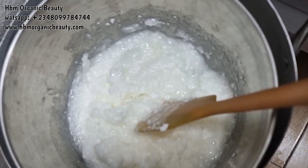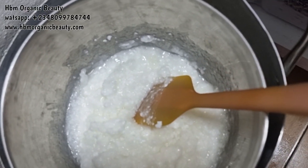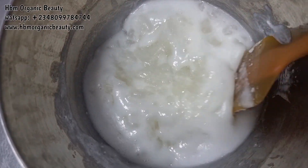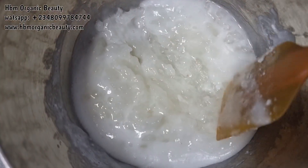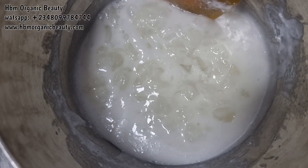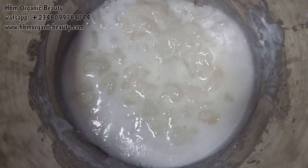Here is our dissolved surfactant mixture — it has dissolved and you cannot see any of the white grainy substance anymore. I'm going to leave this to cool down.